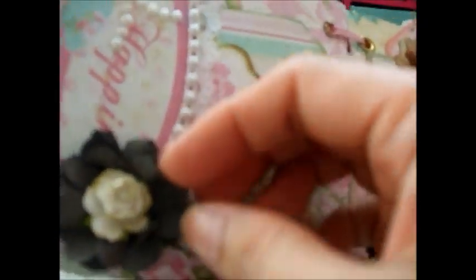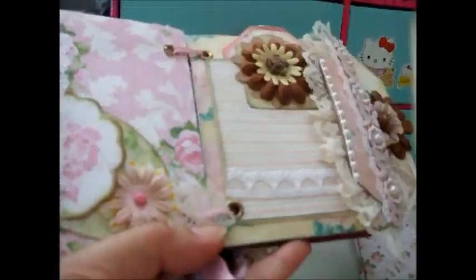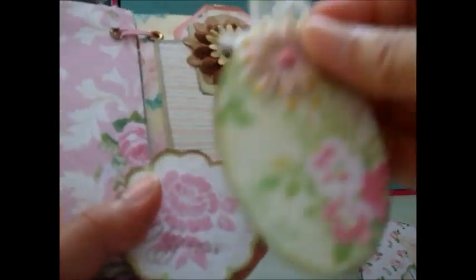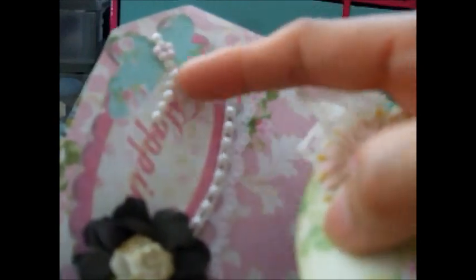Very quickly — the next page is 'happiness.' This one features another scrunched flower made from paper I scrunched, sprayed with water to make it hard, with a small mulberry paper flower on top. There's another small tag with Prima flowers, and the word 'happiness' on a tiny tag embellished with lace. The butterflies are also decorated with some pearls.